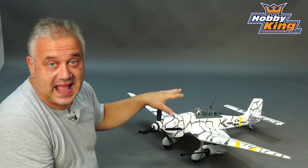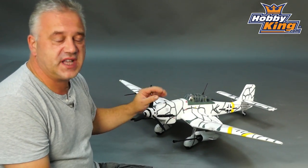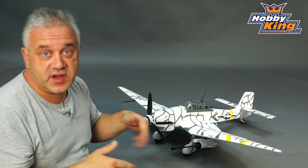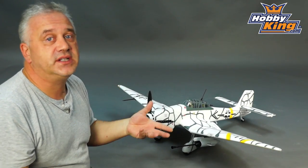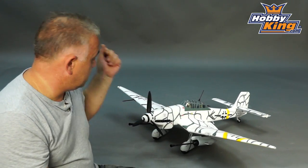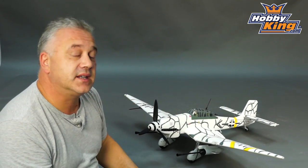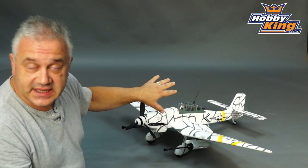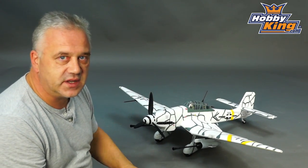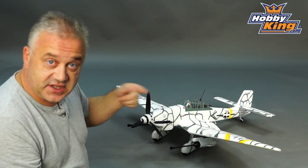One question we get asked frequently is whether it will hand launch, and the answer is yes — all of them are the same. If you're flying in very long grass, particularly with the retract versions, it's a lot easier to hand launch. They all have huge amounts of power — you can fly around at about half throttle for scale flying — so it's easy to hand launch, easy to land, and just easy to fly. It looks great, no doubt about it.